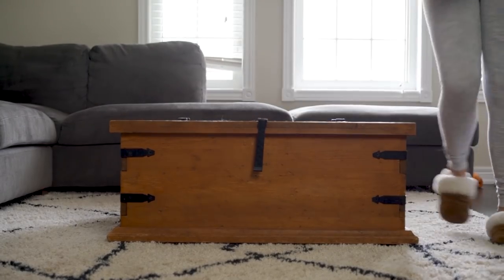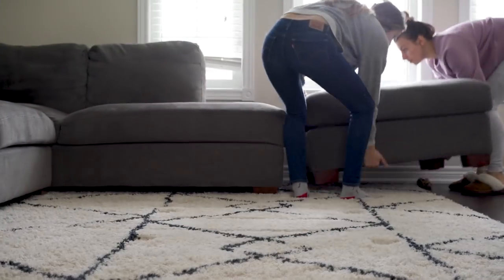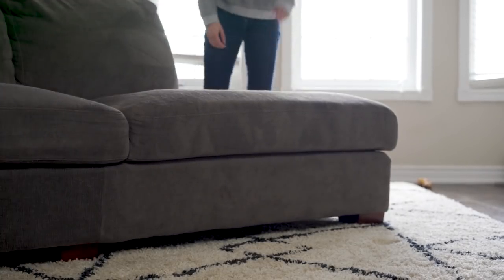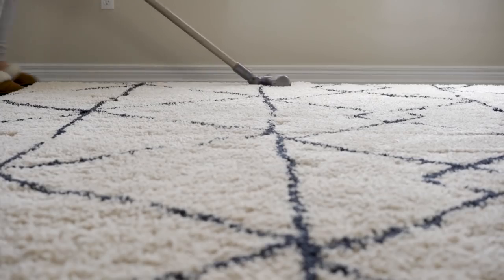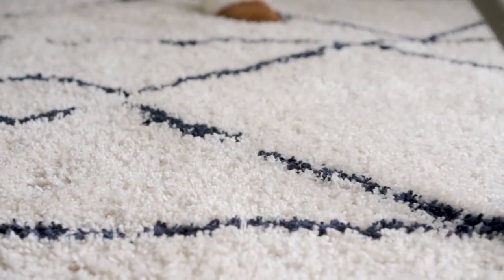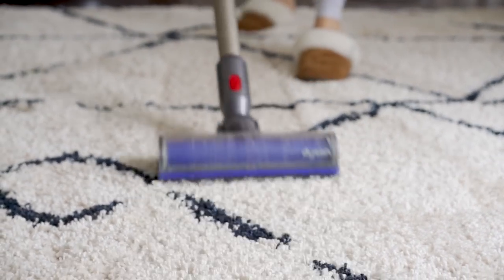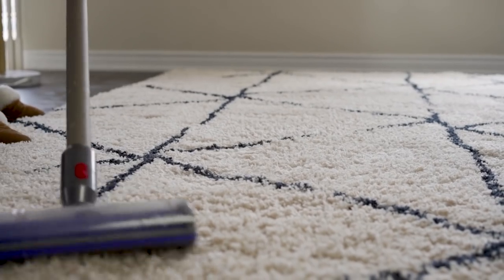Next up on my to-do list was to finally clean this carpet. We were struggling to move the couch — Chloe does not have any muscles, so it was a bit of a struggle — but we got it off and I gave the carpet a really good vacuum. When I got this white carpet everyone was like 'why are you getting a white carpet, it's not going to stay clean especially with a dog?' Honestly, it's been really easy to keep clean. I'll link it down below.